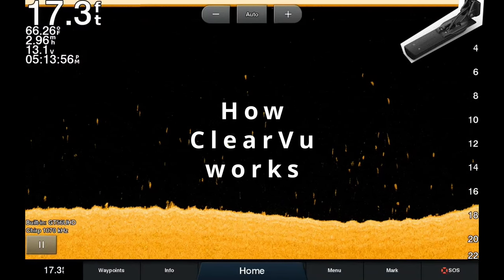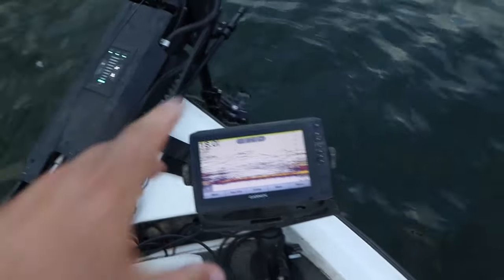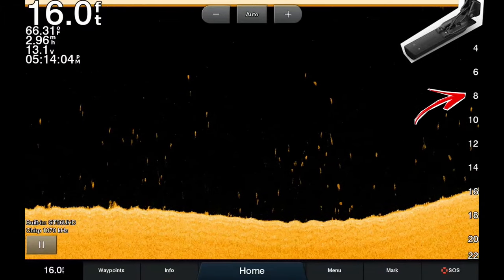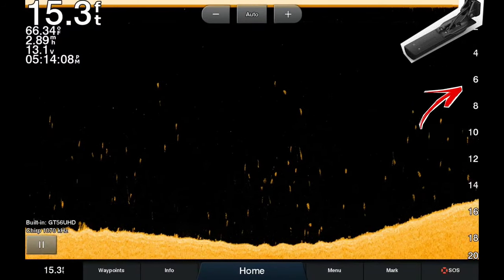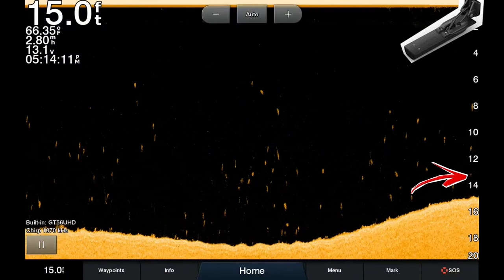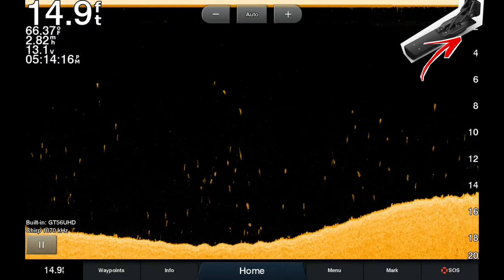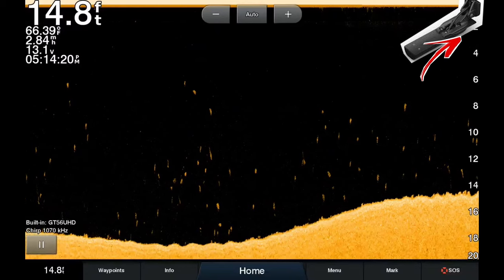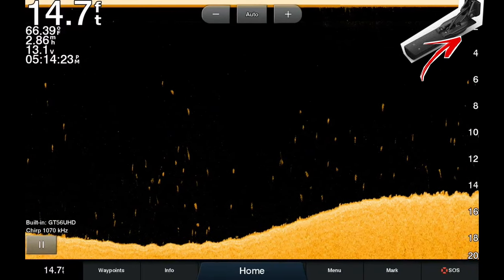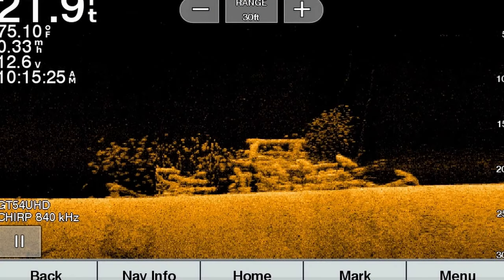This comes from your transducer, which can either be mounted on the transom of your boat or the trolling motor. This transducer sends a sonar wave typically in three different frequencies — 455, 800, or 1.1 or 1.2 megahertz — to the bottom of the lake. The sonar wave hits the bottom of the lake and moves back towards the transducer, then your graph interprets the time it took for that sonar wave to hit the bottom and return to the transducer, coming up with a depth. So we have a basic understanding of how the sonar wave actually creates a depth image.